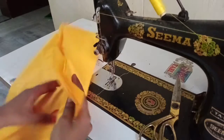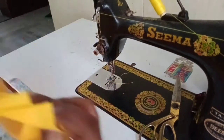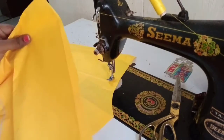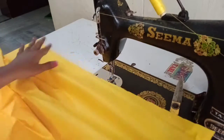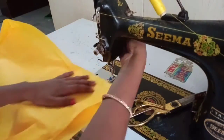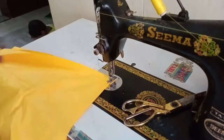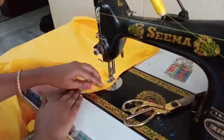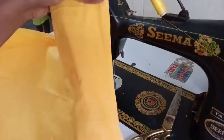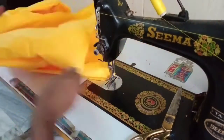Backside joint. Next, we are going to join the right leg and the left leg together.